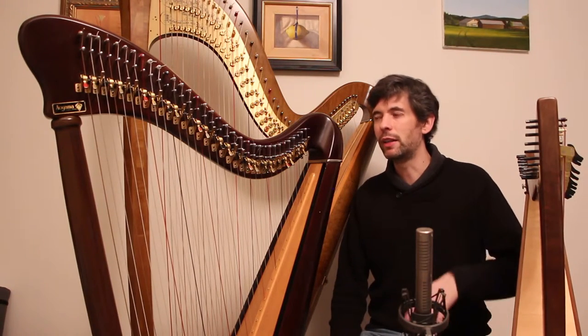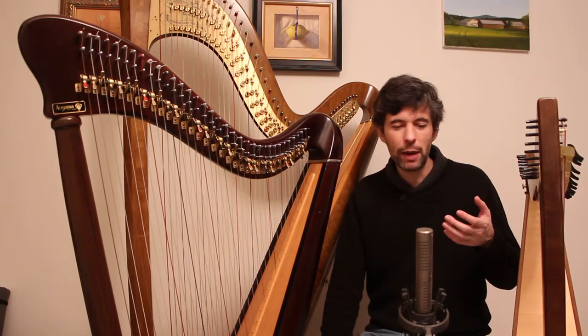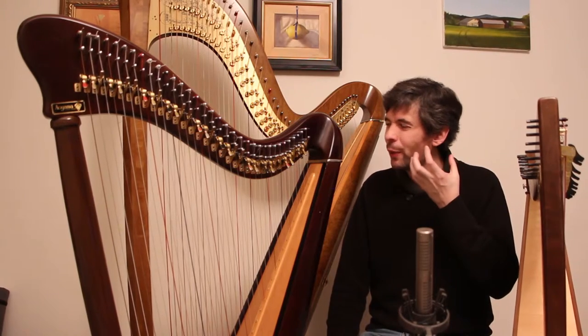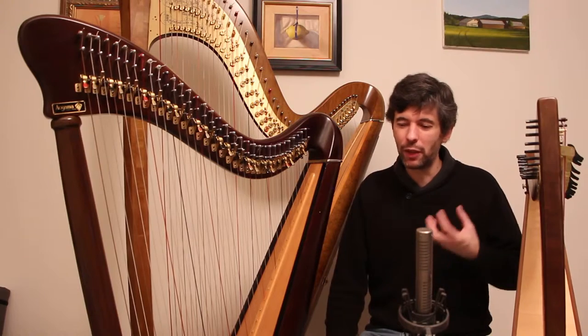And on the flip side of rich or dark, it might be muddy or indistinct — we can't even hear that attack. It might be more thunky or whatever.